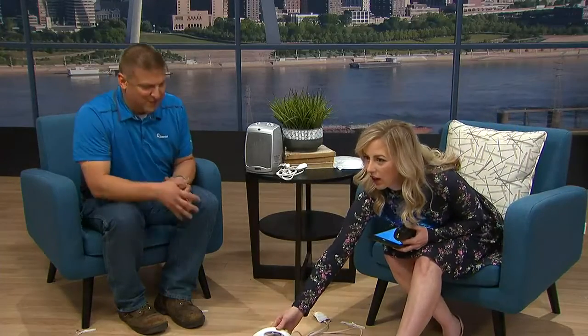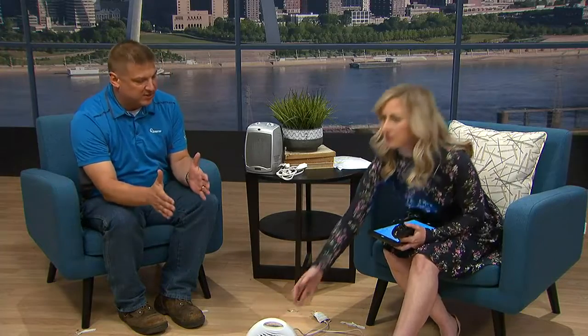The next thing is we want three feet of space around the heater. The reason we want that space is that it is a heat-producing device. We don't want it up next to furniture, a bed, a mattress, or anything like that — that could cause a fire. So we want to give that device some space, and plug it directly into the wall.